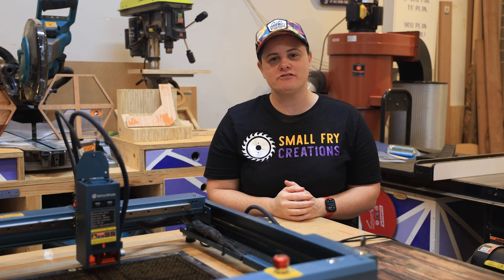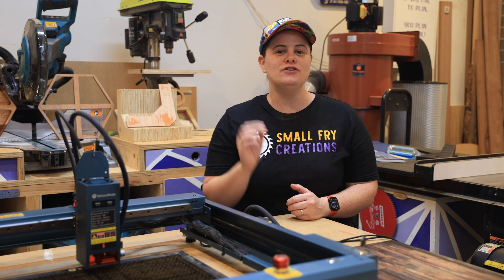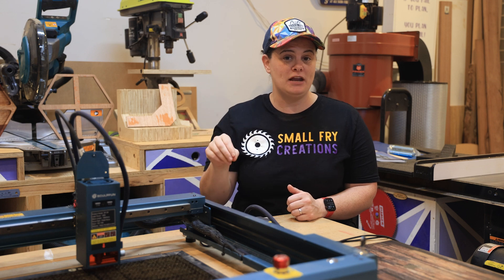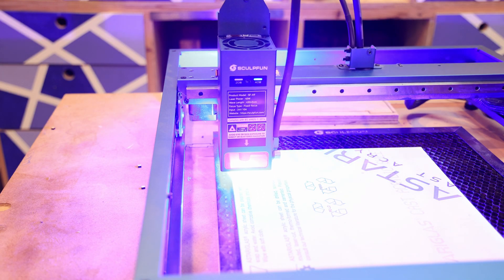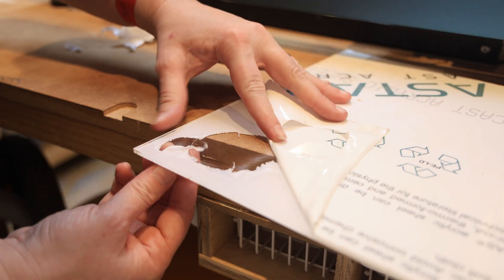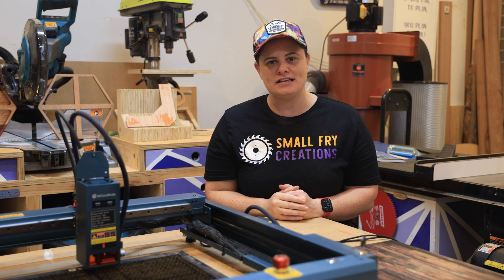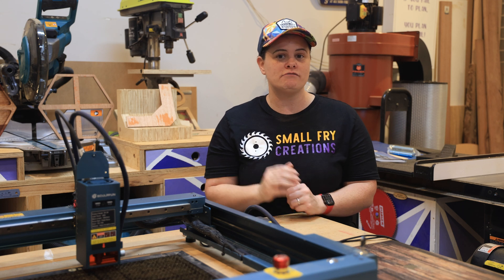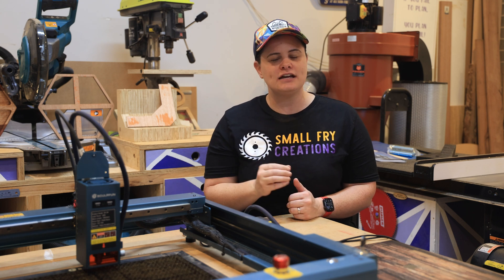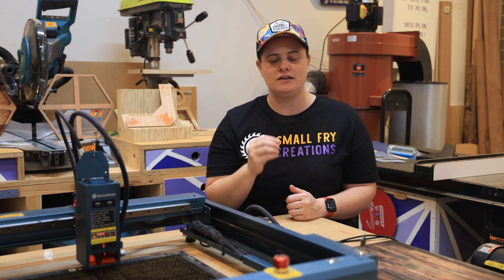Fact number three: can a diode laser cut clear acrylic or perspex? This is the number one question I get asked, and the simple answer is no. It does not matter the brand or the power — the diode beam cannot penetrate clear acrylic. Even with protective coating on the top and bottom, the laser will cut those layers but won't penetrate through. There are hacks using spray paint, but out of the box that's not what the laser is designed to do. For cutting or engraving clear acrylic, look for a CO2 machine. For colored acrylic, I recommend black — I've had phenomenal results cutting and engraving black acrylic.